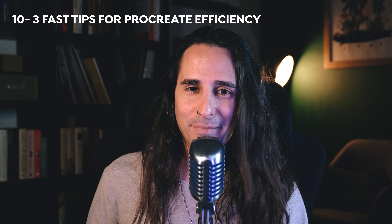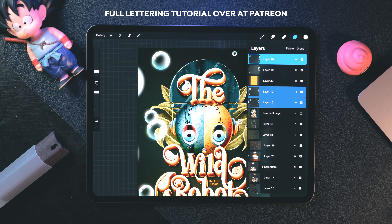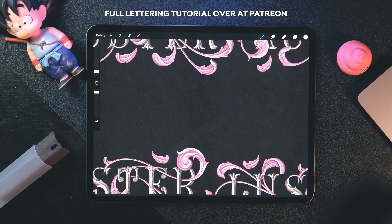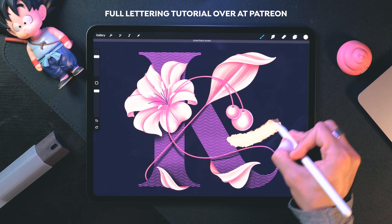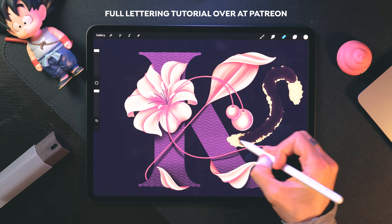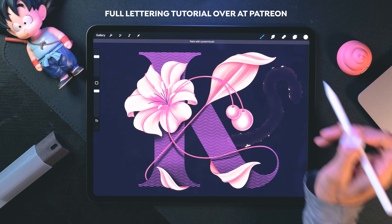At number ten, three quick tips to wrap up. First, duplicate layers super quickly: select layers and drop them onto your canvas to instantly duplicate them. Second, quick erase: scrub with three fingers to erase the content on the selected layer — fast and clean. Third, erase using the same brush: if you want to erase with the same brush you're drawing with, just tap and hold on the eraser icon and it will switch automatically. You can also switch back from eraser to brush the same way.